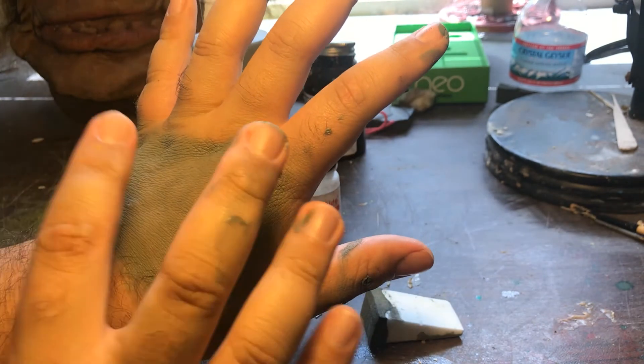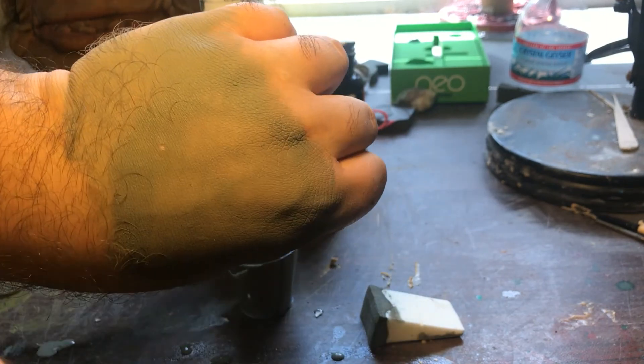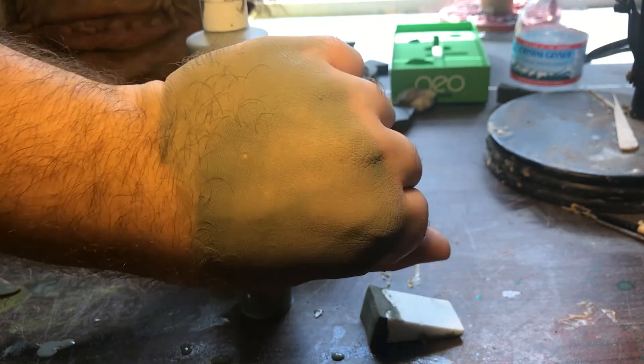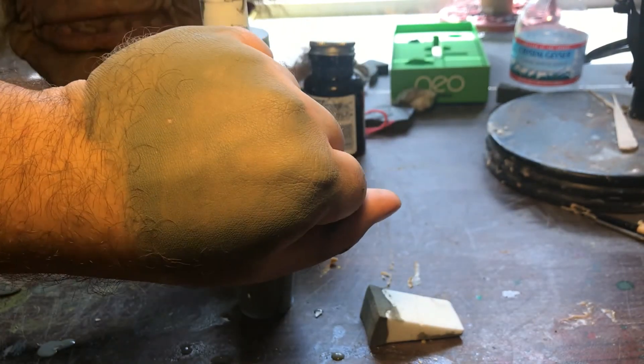You can use this for just about anything you'd like — if you want clown makeup to stay on all day, zombie makeup to stay on all day, or if you want to paint your foam latex prosthetics. This is a great way to do it, especially if you're on a budget.